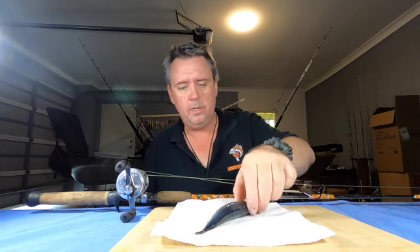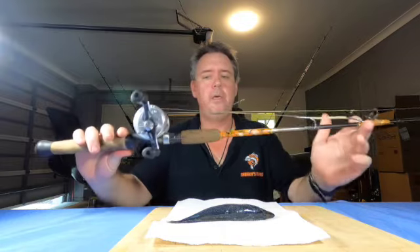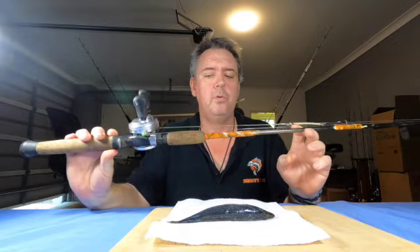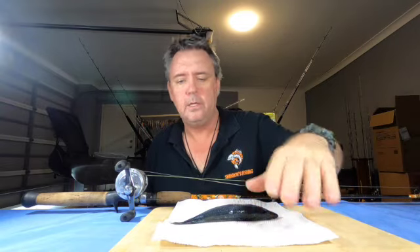Hi again guys. As promised after the last video, I said I'd come back and show you how to rig up this snapper rig of mine. This will be a fairly quick video, just to give you an idea how this thing rigs up and what it looks like. I've got me trusty old bait caster set up here — you can see I've got the rig on here, the old Calcuta on a good old custom-made rod. Beautiful outfit, this thing, and it's caught a lot of fish.